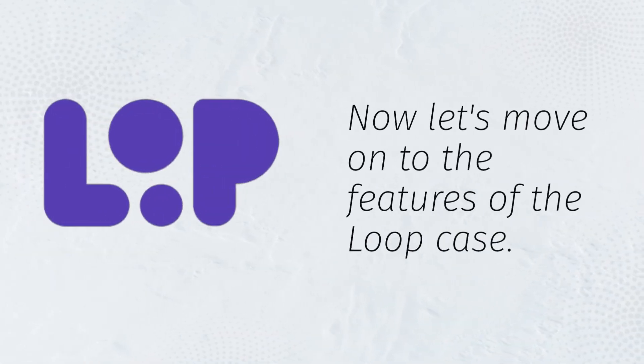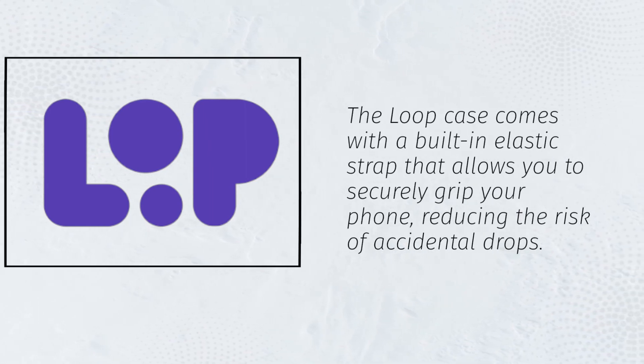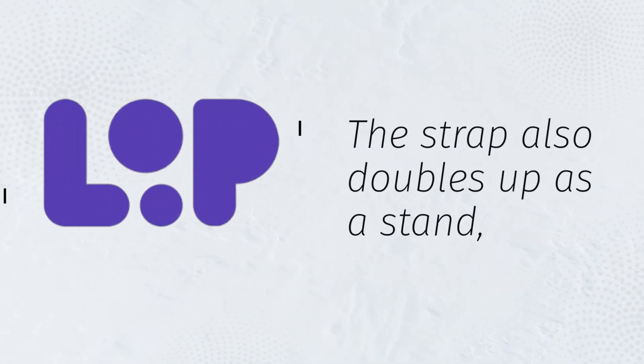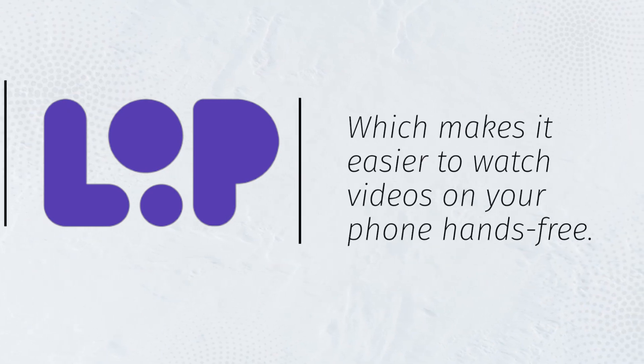Now let's move on to the features of the Loop case. The Loop case comes with a built-in elastic strap that allows you to securely grip your phone, reducing the risk of accidental drops. The strap also doubles up as a stand, which makes it easier to watch videos on your phone hands-free.